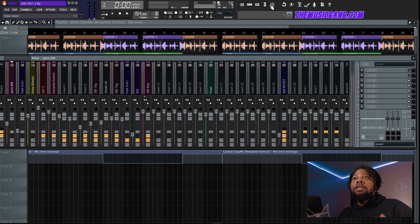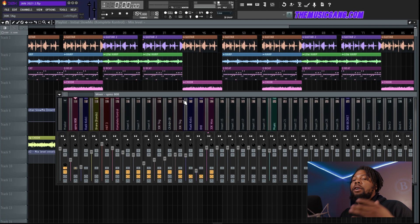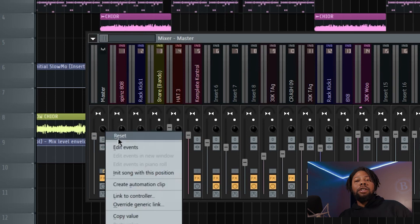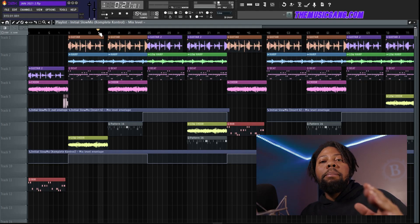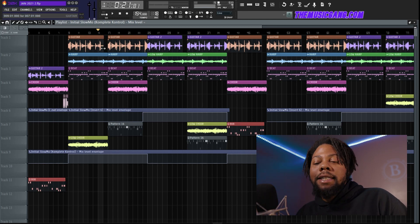Here's a beat I have pulled up right here. One tip when you're mixing your beats and figuring out how to level everything — listen to it in mono. Because sometimes certain sounds sound good in stereo, but in mono, when people are listening on their phone, which most likely will be in mono, certain sounds jump out way too much and you might need to turn them down. Turn this knob on the master track all the way to the right and you can listen to your beats in mono.